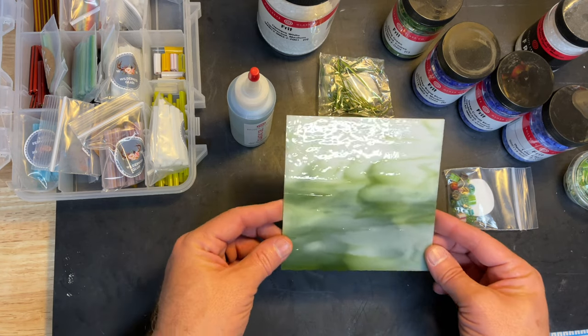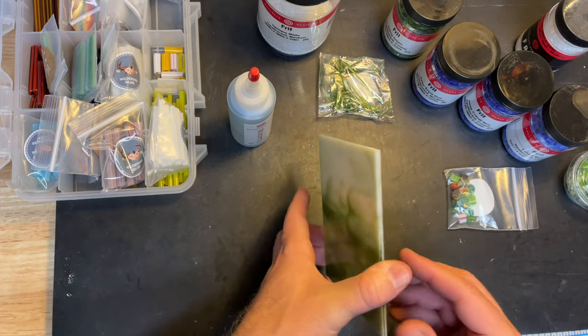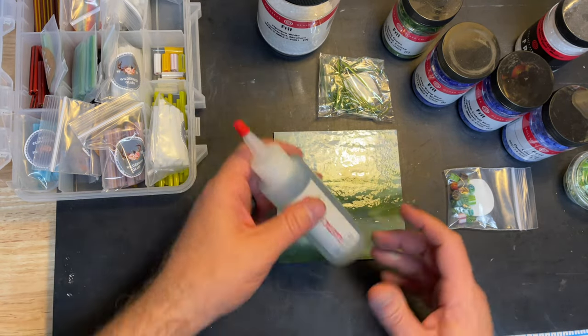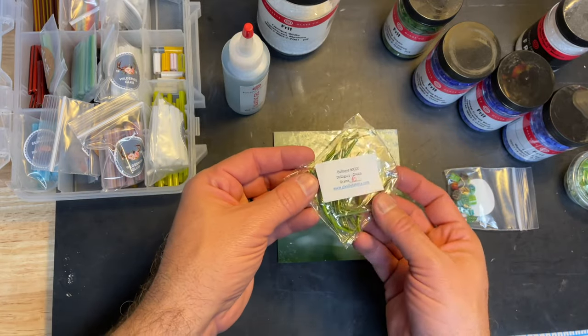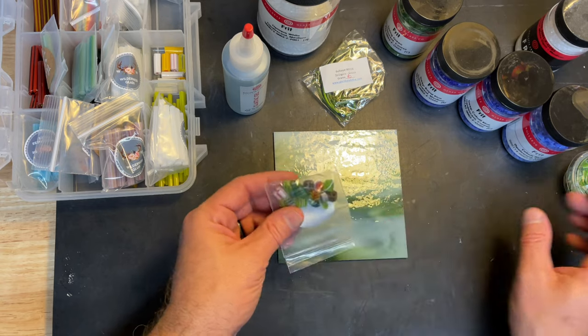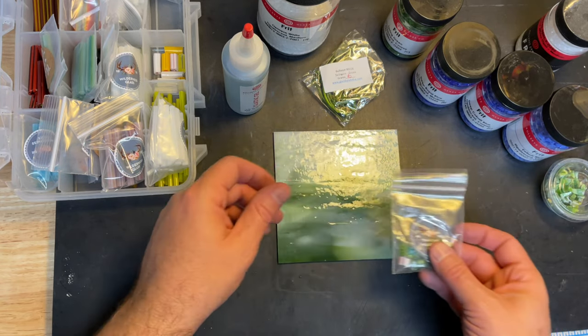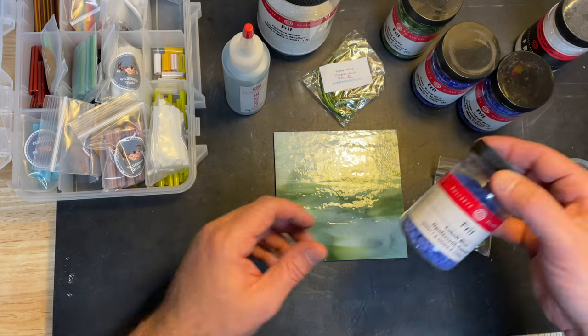I had this piece of scrap glass that I cut because I thought it looked like a nice little field. I'm just going to glue down some pieces. I've got some stringer from Tabitha Burrell, I've got some murini, some leaves and flowers and all kinds of stuff from Lori Moreno at Wilderness Glass.